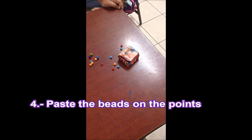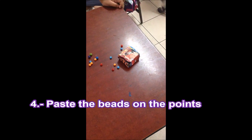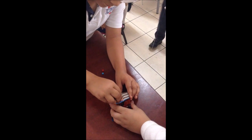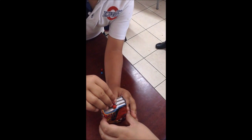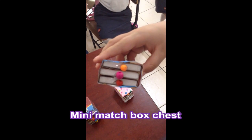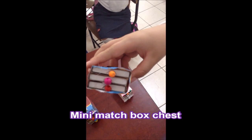After that, there are some points to note. Finally, you now have a mini matchbox chest.